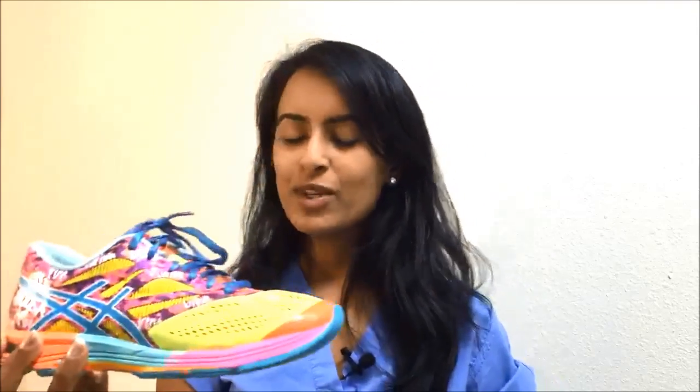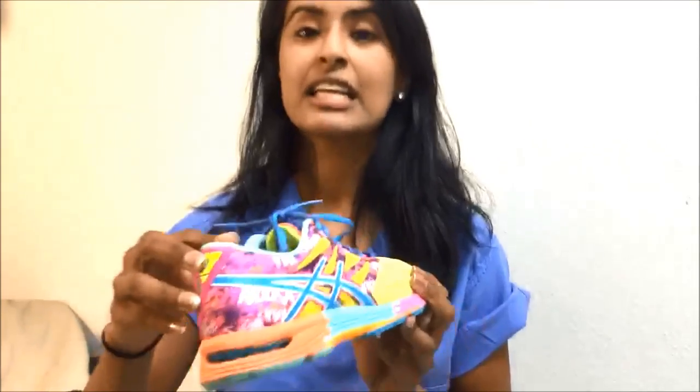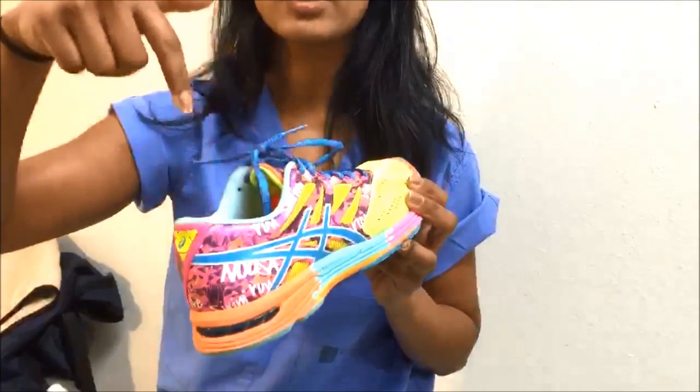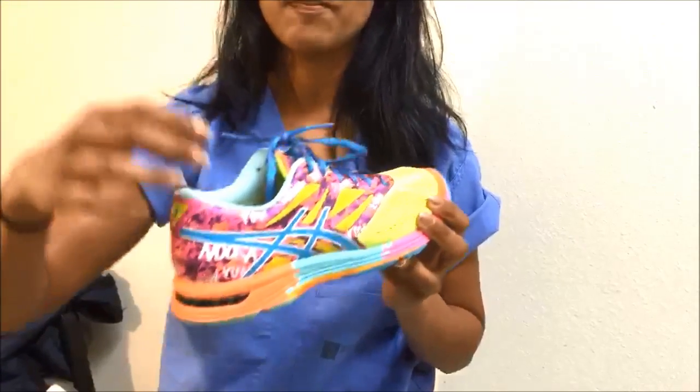Most people when they're exercising or running need good support. What specifically should we look for in a shoe? Well, this is my shoe, for example. One thing we should look for is what's called an Achilles notch — it's something in the back that has a little depression, which relieves pressure at the Achilles tendon. The heel counter stiffens the back of the shoe for stability.